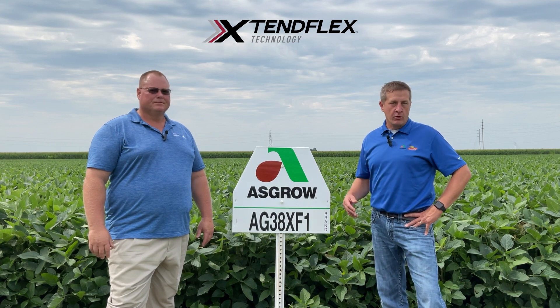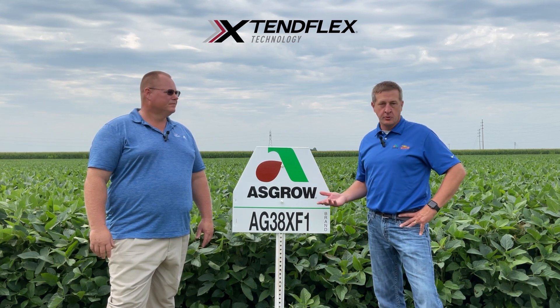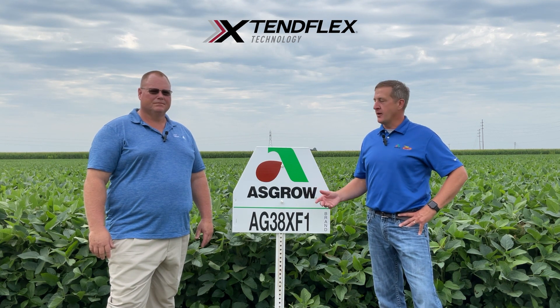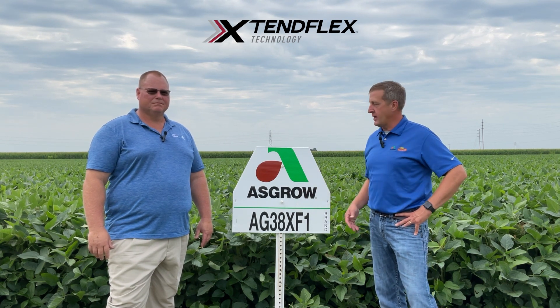In the beans, you can really plant it about anywhere and it's going to do — you can rely on it and depend upon it, which is great to have. And you can become real comfortable with that.